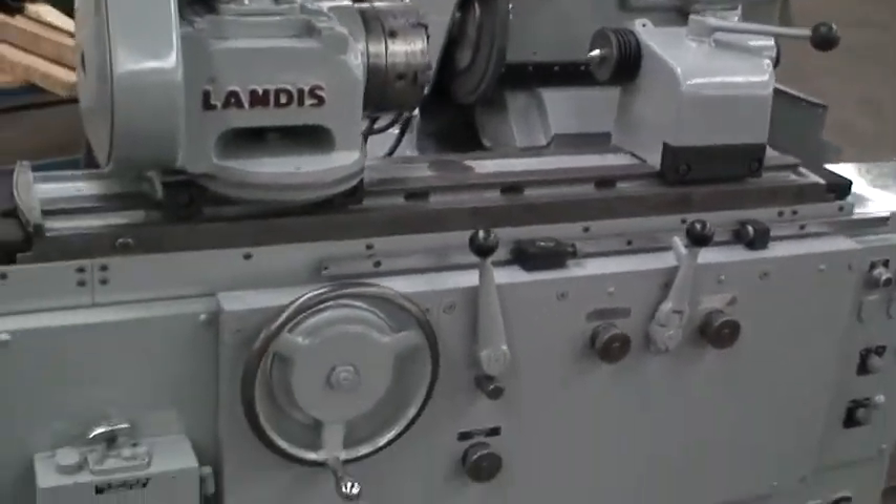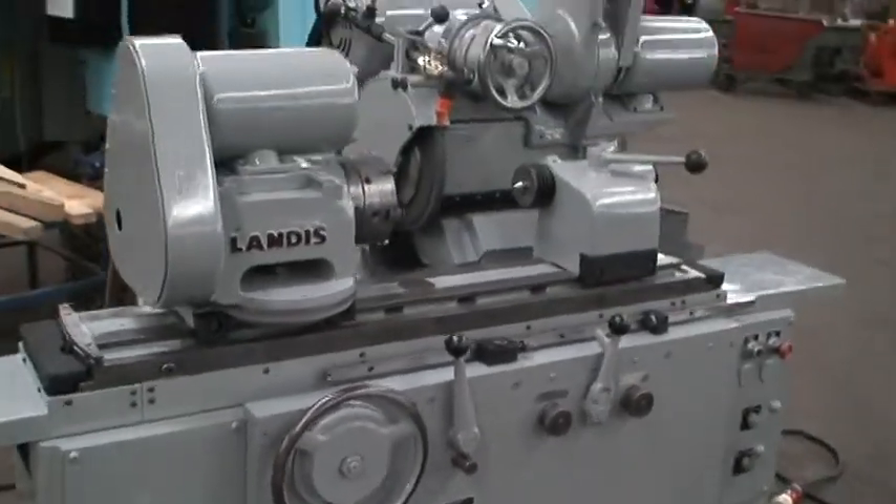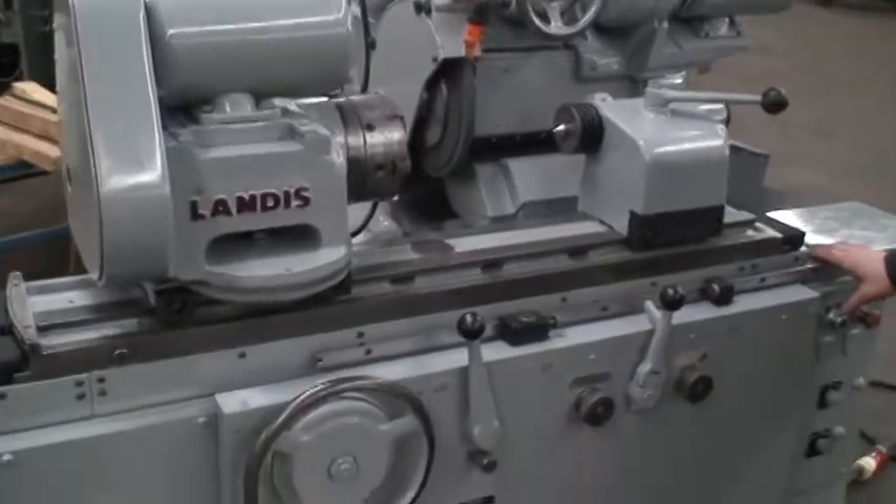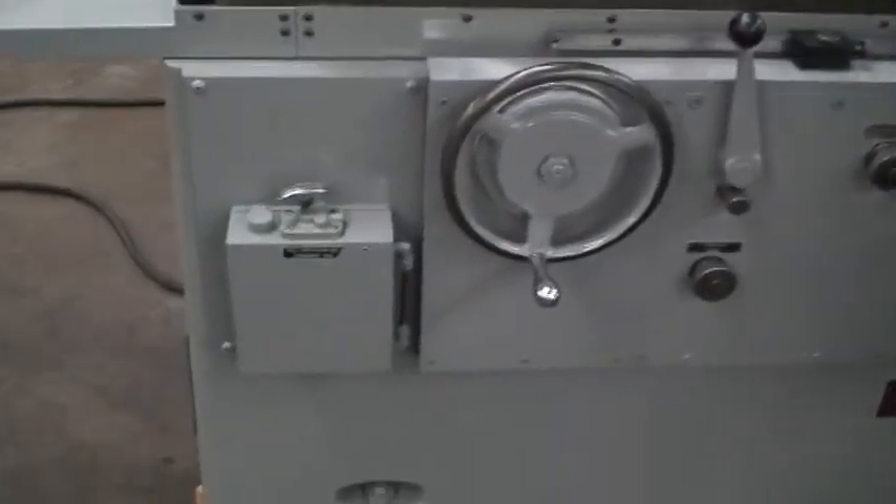So we'll go ahead and start the machine and show you how it works, let you listen to how it sounds. Equipped with a lubricator.